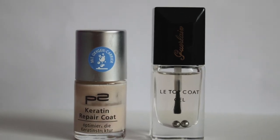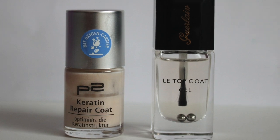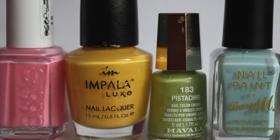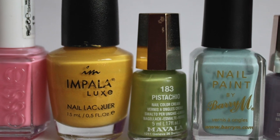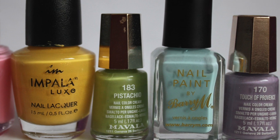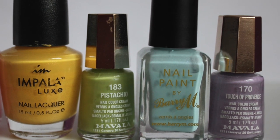What will we need? A base coat and a top coat. For basic nail polishes, I took a pastel pink, a yellow, a pistachio green, a sky blue, and a lilac. Of course you can take any similar colors you like.